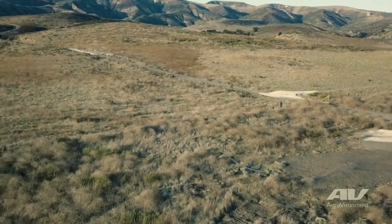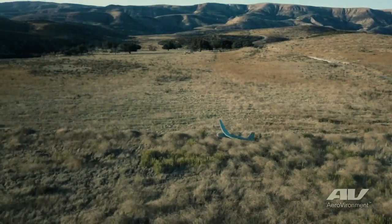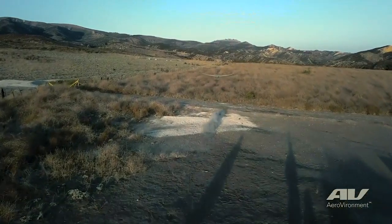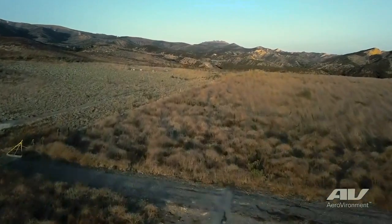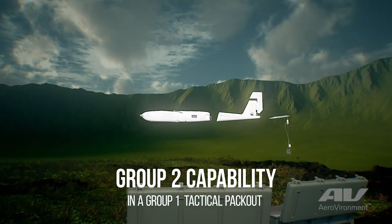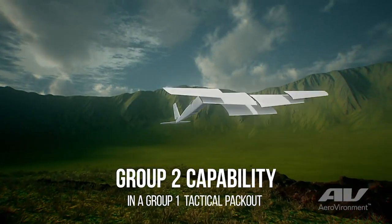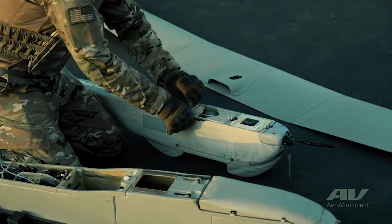Because we are hand-launchable or bungee-launched, it's a small package, easy to take out. It's a two-case packout in order to complete two full missions, and those cases are actually the same size as Puma 3 cases. Our Puma LE uses a lot of the same LRUs as Puma AE, specifically the Puma 2 and the Puma 3.